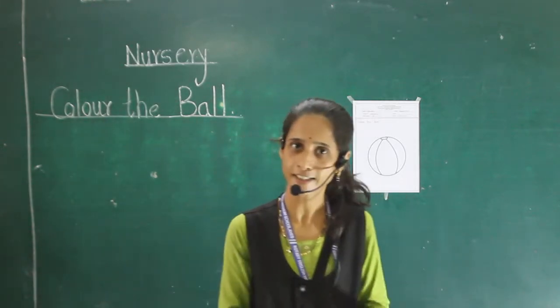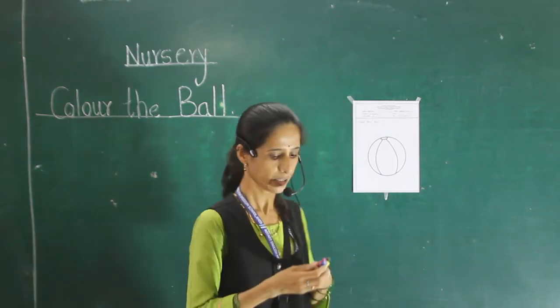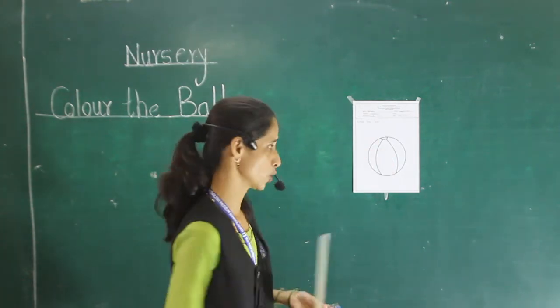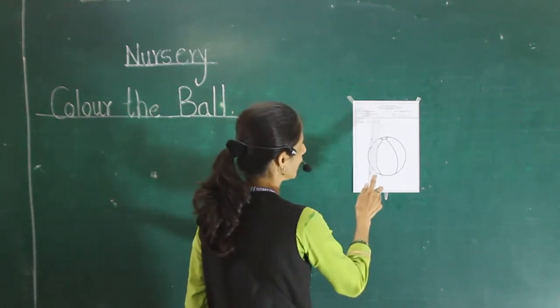But do you like another color? Then also you can use those colors. Now, I start to color this picture. Today our picture is ball. Color the ball.